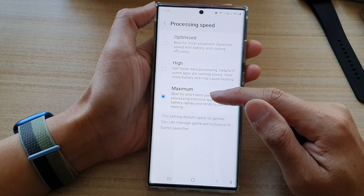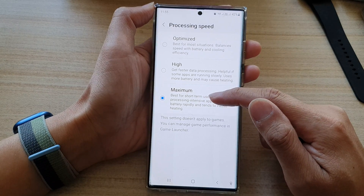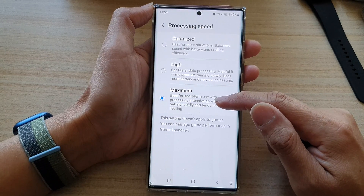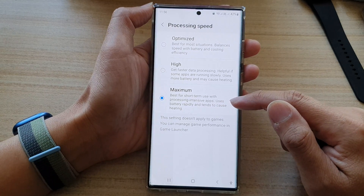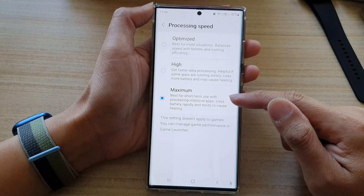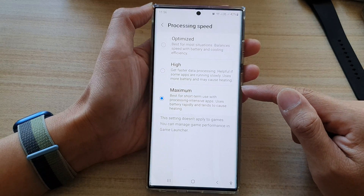Now, if your phone has been set to maximum, having your processing speed at maximum settings can cause the phone to overheat. As it says here, it's best for short-term use with processing-intensive apps, uses battery rapidly, and tends to cause heating. So if an app is making maximum use of the CPU, it can cause your phone to heat up, and for a prolonged period of use, that can cause deterioration to your device.